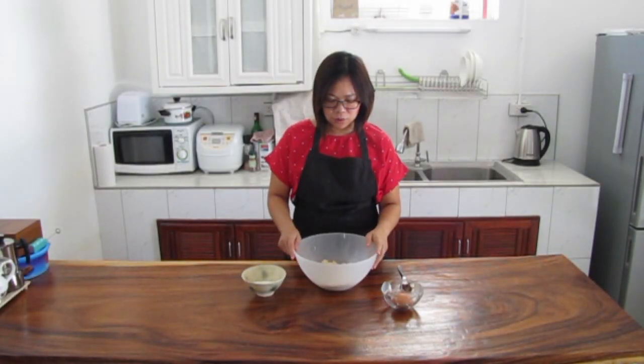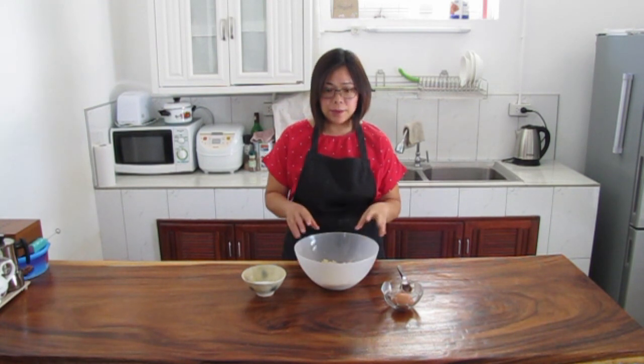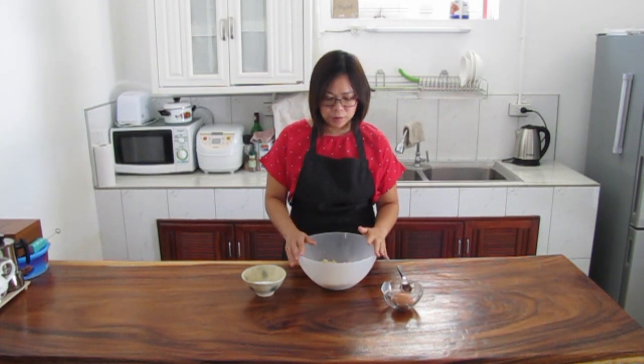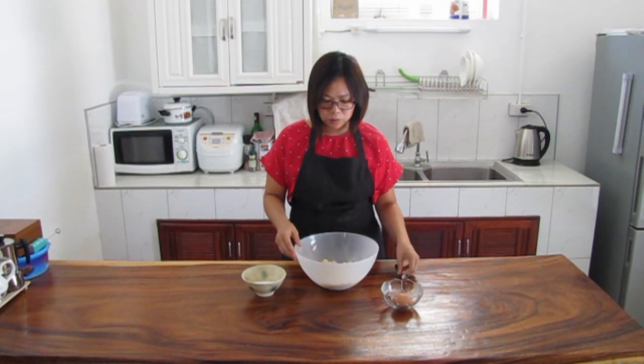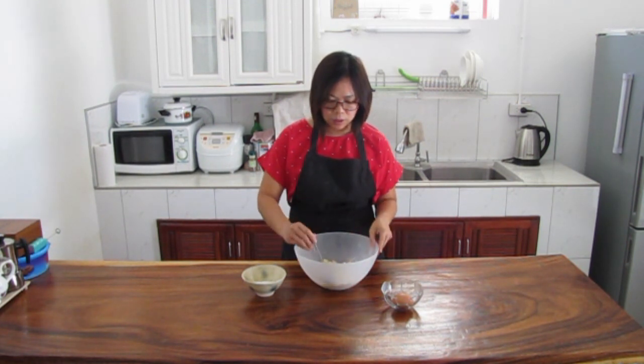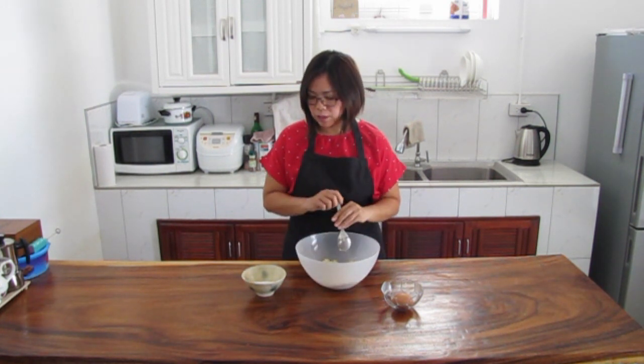When we put it in the pan, we only use the pan to contain it so it doesn't overflow out of the pan. We put it in the pan evenly. This step is the same each time.